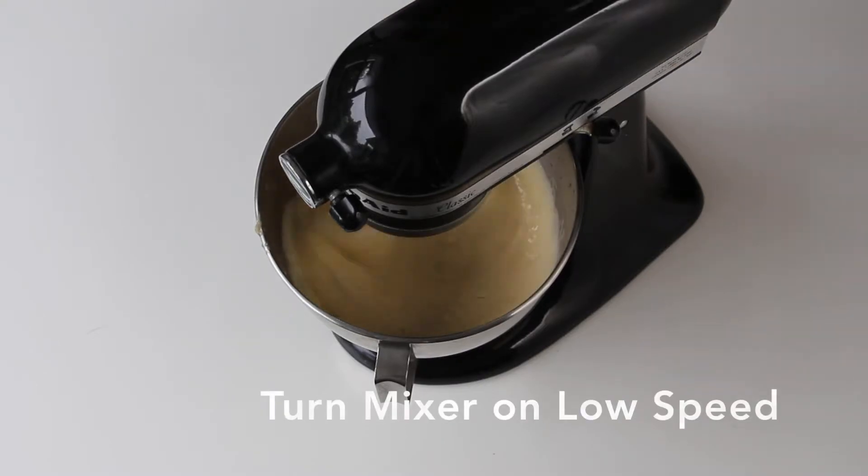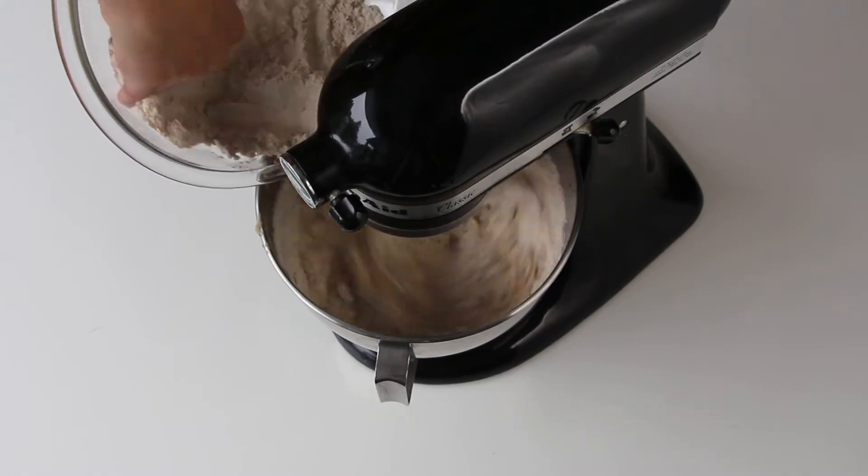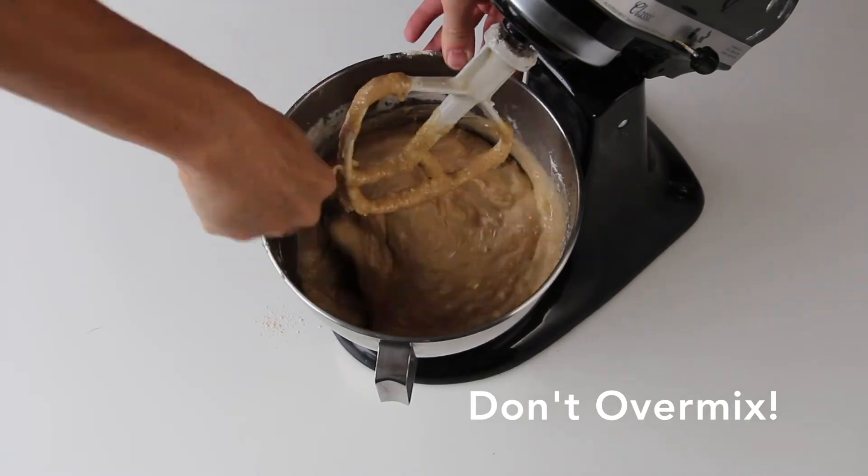Turn mixer on low speed and slowly add your dry ingredients. Don't over mix or your muffins will come out hard.